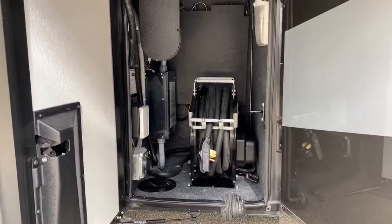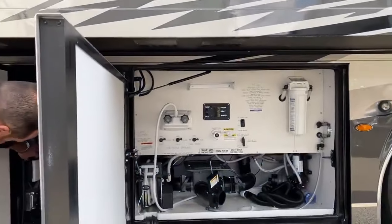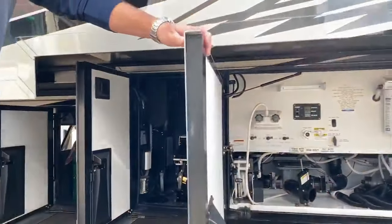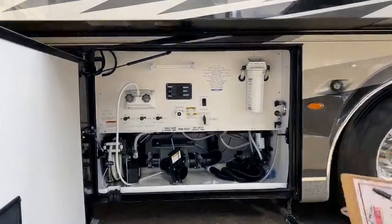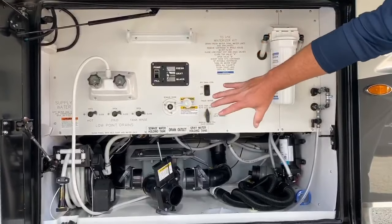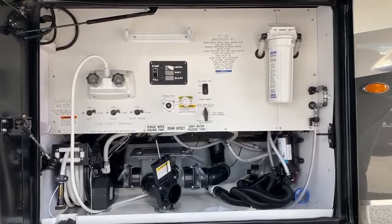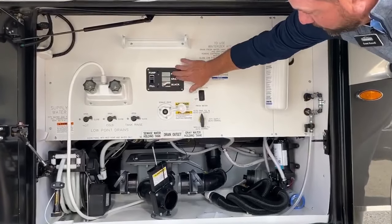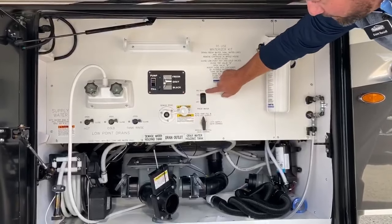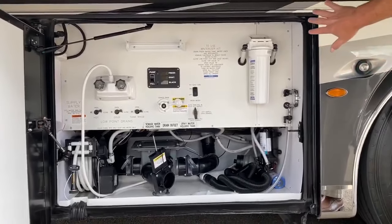Your cable and satellite feed hookups are here — this coach has a satellite on it. In the waterworks bay, you've got a power reel on your city water hose, an outside shower, and this is your dump station as well. It does have a macerator pump, so it will liquefy your solids from the black water tank and pump the wastewater out. You can get digital readings for your fresh water, gray water, and black water, plus there's a sewage flush and a whole house water filtration system. Everything is nicely labeled for operating.